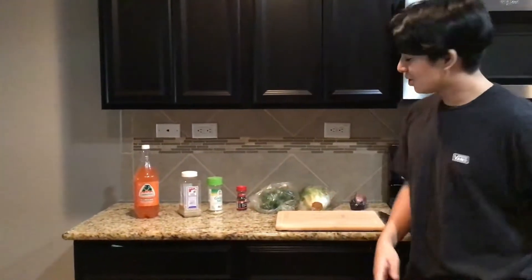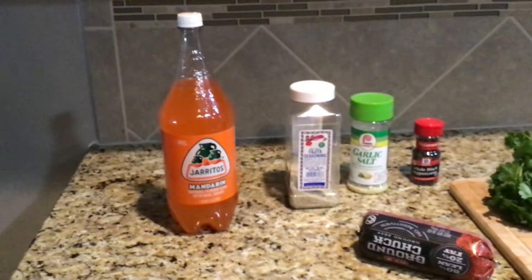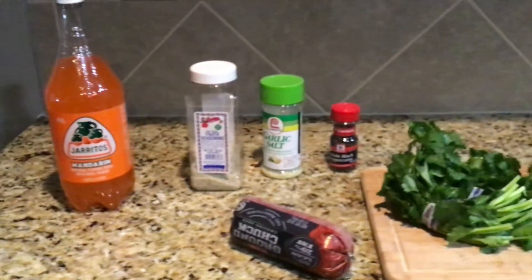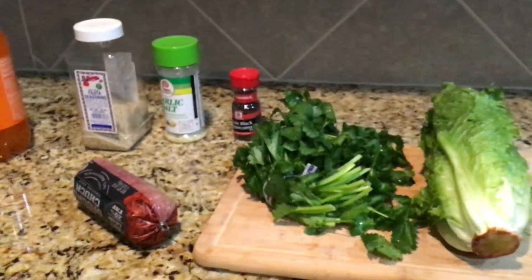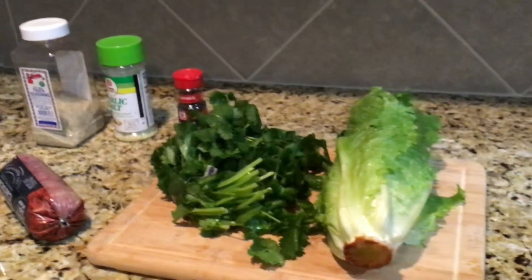Anyways, let me introduce you to the ingredients — the condimentos, the seasonings. You got garlic salt, just a little bit. I don't like to put too much. I've never done this before, so I don't really know. Fajita seasoning — you can use whatever for your condimentos, but fajita seasoning is what we had. Also, I'm using whole black pepper.